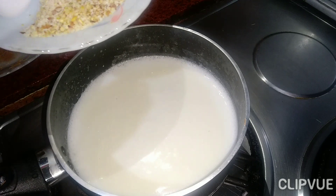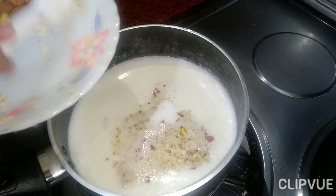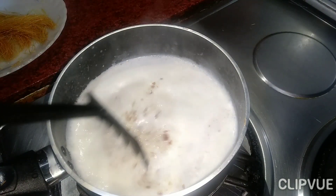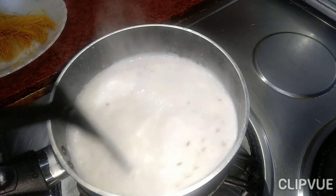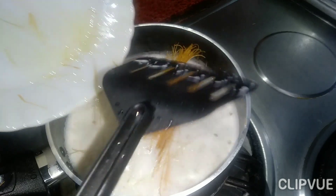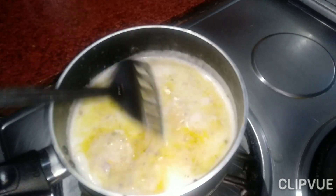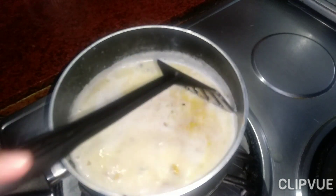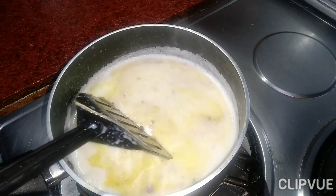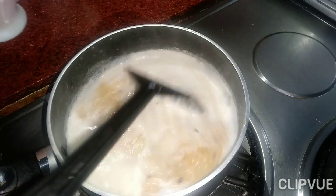Now I will set the dry fruits — after adding the sugar, fry them in butter. Now I will add the custard to it.